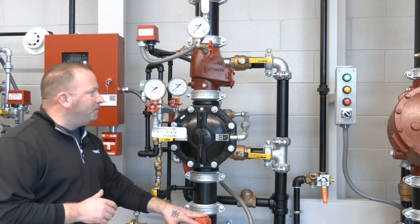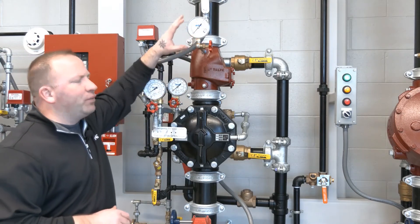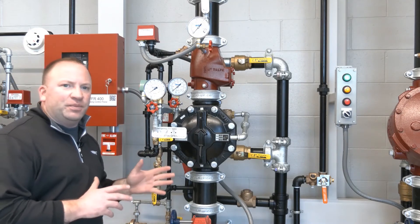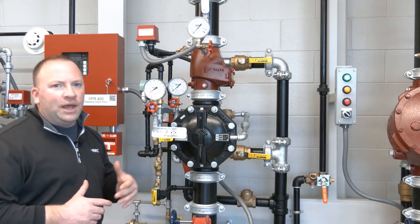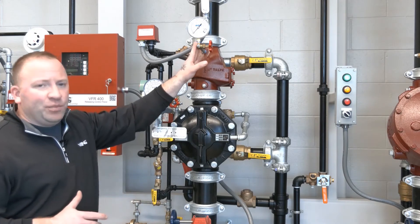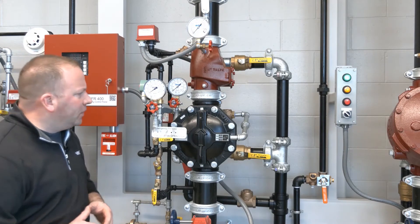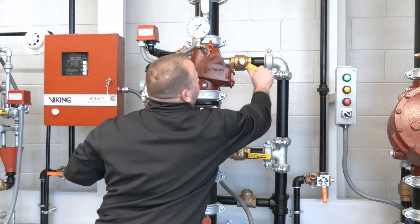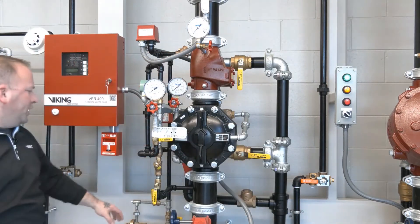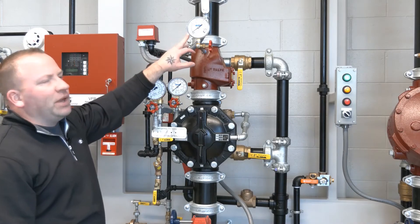Our valve is closed, we have a loss of prime water pressure, and we have a loss of air pressure. So we're going to begin with restoring the air pressure first. The air pressure doesn't really make a difference in this particular scenario because it's single interlock and the air pressure is only for supervisory purposes, but we'll get the air pressure back on and stick with air pressure first as our theme for reset. So let's close our system main drain, close the trip test connection, and open our air supply valve. We'll see that our air supply will begin to build.